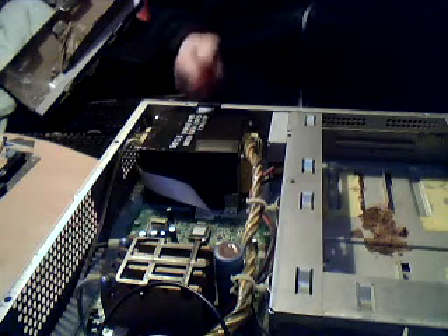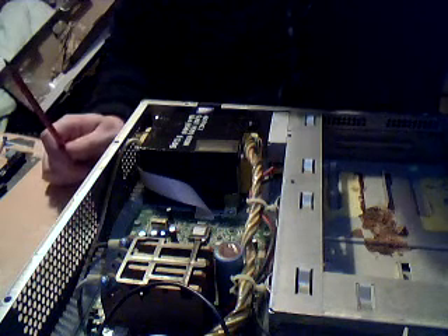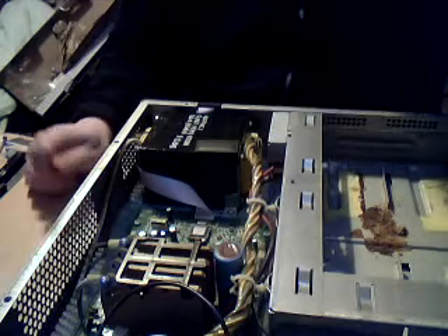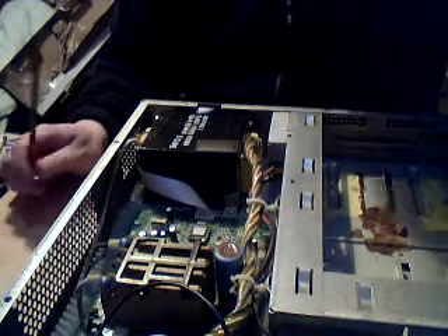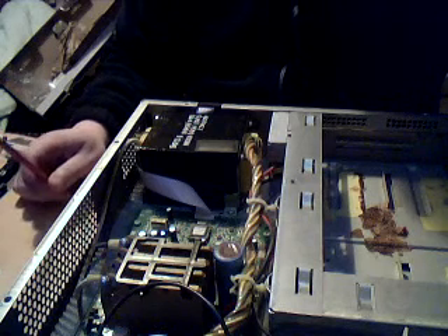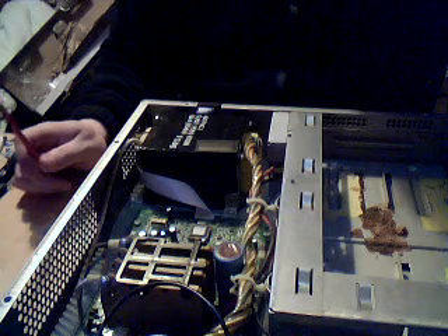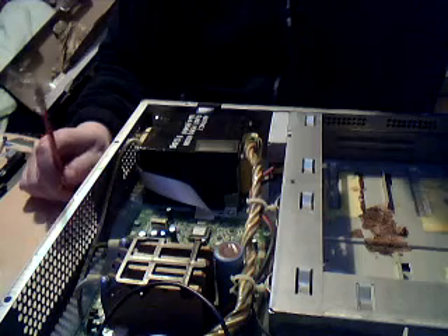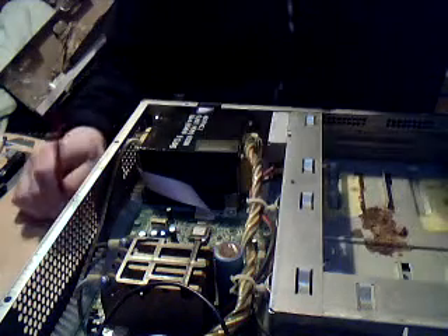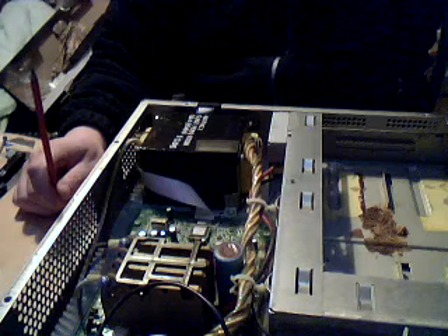What we have here is my UPS. This thing provides power to my PC, monitors, servers, network switches, router, etc. in the event that the mains power is unusable. It's an APC SU1400 — it's an older model, quite outdated these days but it works good. It's 1.4kW, not that I use it anywhere near its capacity.